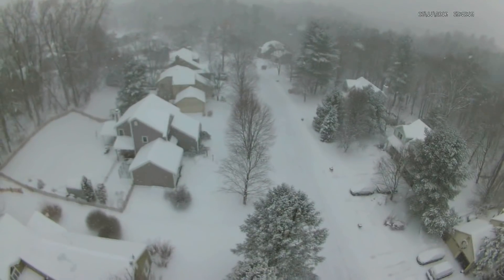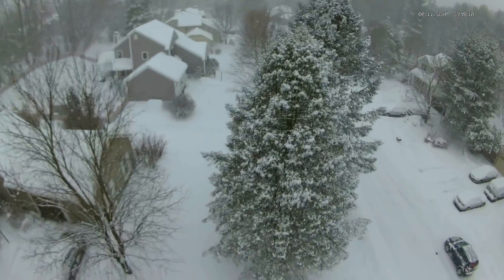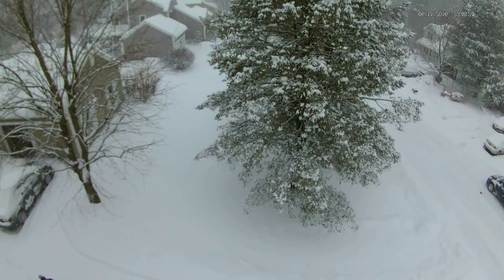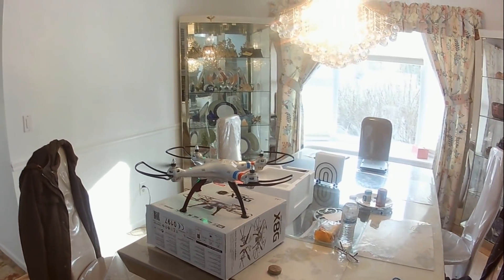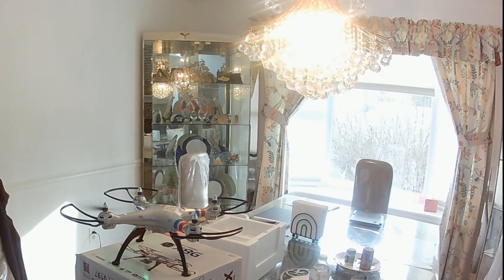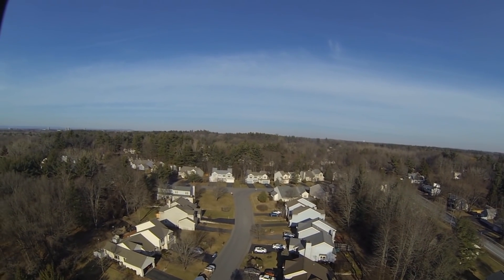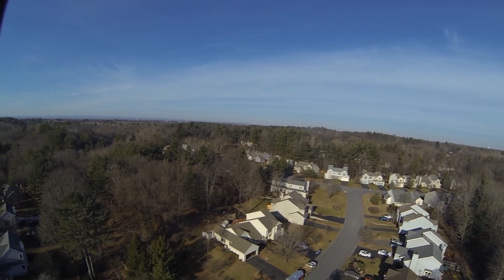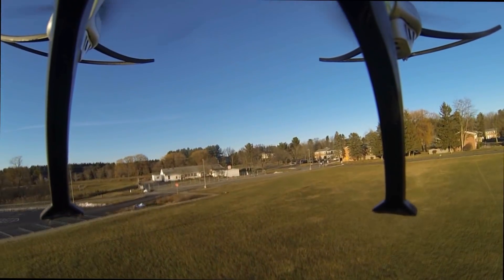Once at home I turned it on to check if everything was okay. The controller was still off but the drone went crazy and started flying on its own. Luckily I got hold of it before it could hit my living room chandelier. Imagine if the chandelier broke — how many bones my wife might have broken in my body. On the other hand, the drone itself might have broken down, and that would have given me a broken heart. Thanks to God, no damage was done.